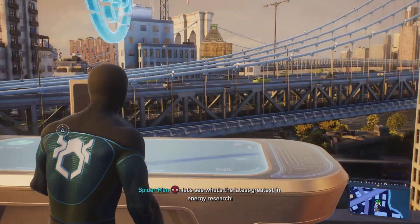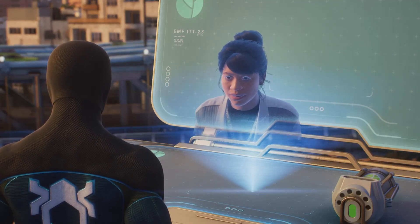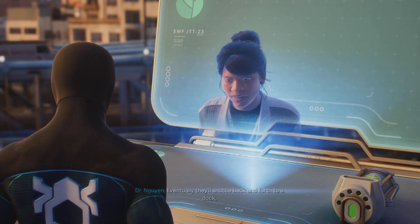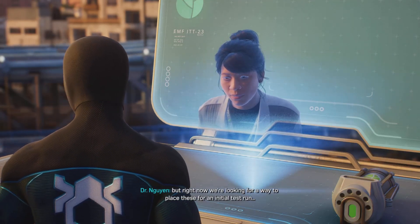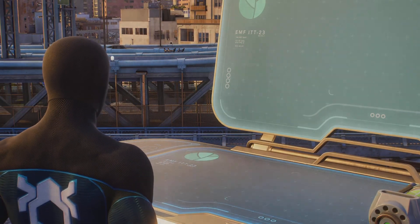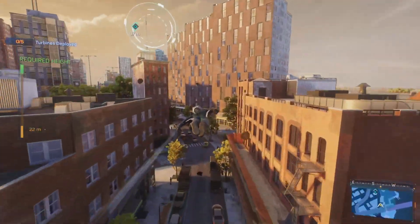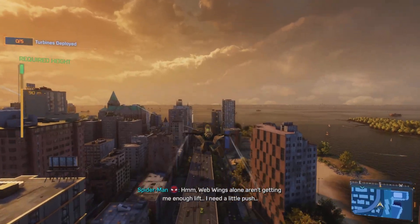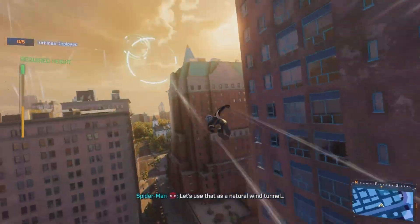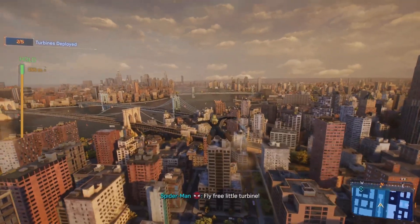Let's see what's the latest greatest in energy research. These wind turbines are tiny but mighty — once deployed on high altitude currents they are a potentially self-sustaining source of clean power. Eventually they'll shuttle back and forth to a dock, but right now we're looking for a way to place these for an initial test run. I think I can get these up to the right altitude with the web wings. They don't call it Brooklyn Heights for nothing. Web wings alone aren't getting me enough lift — I need a little push. The intersection of Court and Montague is super windy; I've certainly lost enough papers walking through there. Let's use that as a natural wind tunnel. Now to deploy — fly free, little turbine!